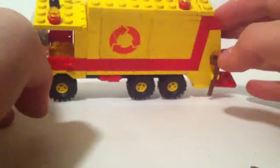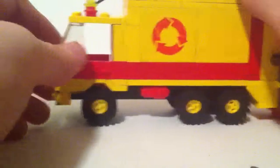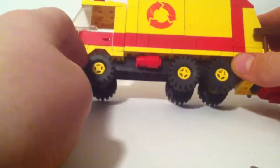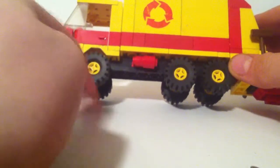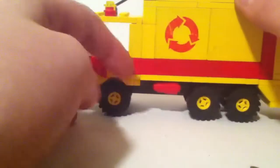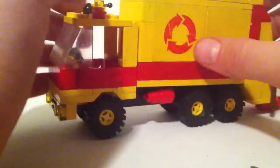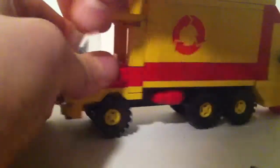This truck is mainly yellow. It has small wheels, doors that open on both sides, a little antenna, and another light. The design is pretty good from Lego.